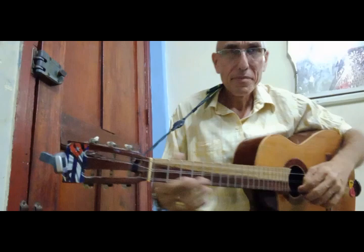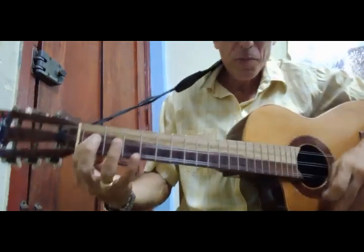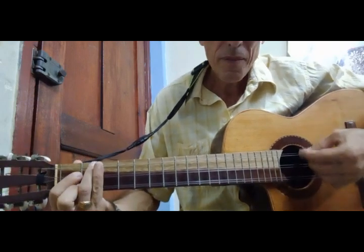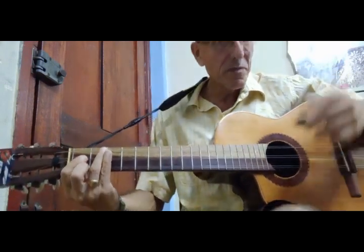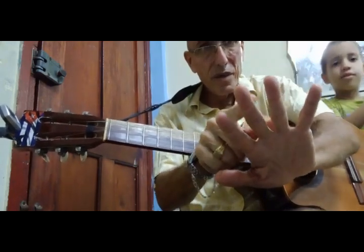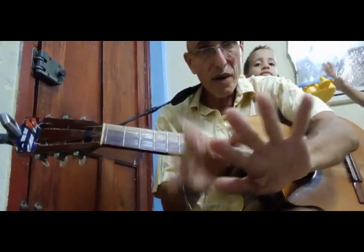Let me show you how to press the chords. This is C, D minor, E minor, open A, F. Here is F — remember, root, third, and fifth. Root, so la, third. See one, two, three — third and fifth. F: so, la, si, do, fa, la, do.